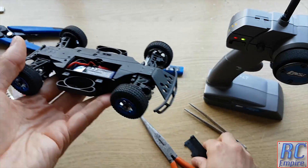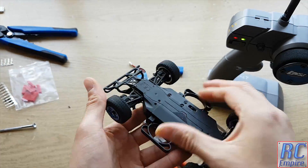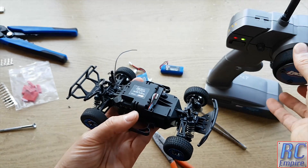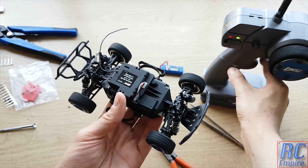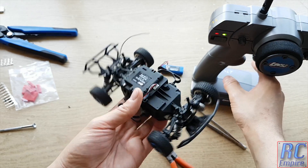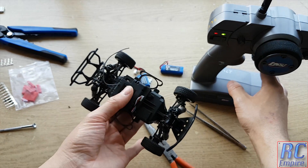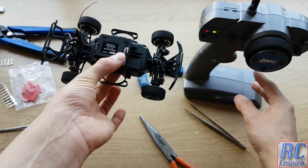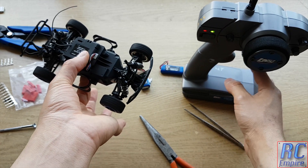And that is it. I hope this video has given you some idea of how to convert these connectors, what to look out for, and shown you that it can be done — as well as what batteries you can use as replacements for this short course truck. If there is anything I have missed or if you have any questions, drop us a message below or email us. Please rate and subscribe — thank you for watching and see you soon.